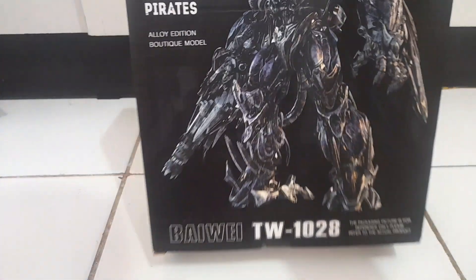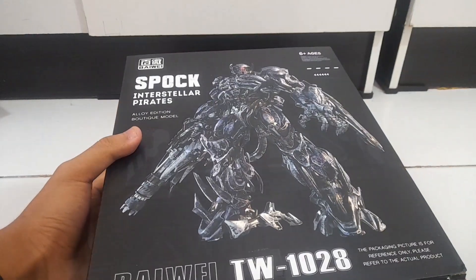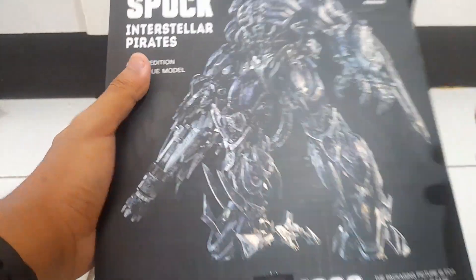I don't have an issue with it because I think it looks nice with the purple color scheme — it really reminds me of the character in G1. Oh my God, look at that! And they used an original CG render from the movie on the packaging.